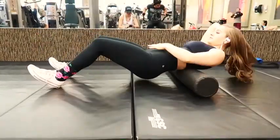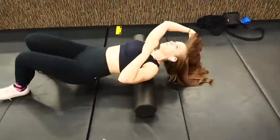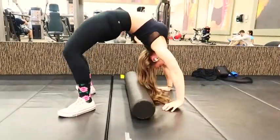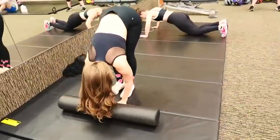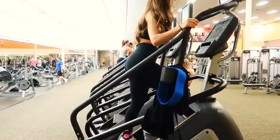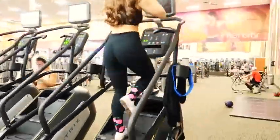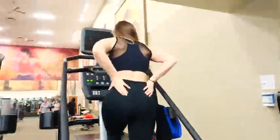I start my workout by stretching and foam rolling, focusing mainly on my lower body since that's what I'm lifting today. I want to make sure my hamstrings and my back are nice and stretched out. I always start my leg days — and most workouts — with the stair master for 10 minutes, really focusing on stepping up with my glute muscles for activation.